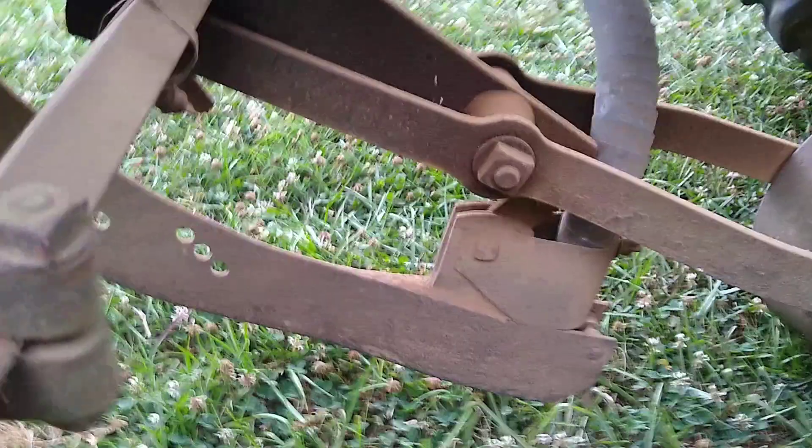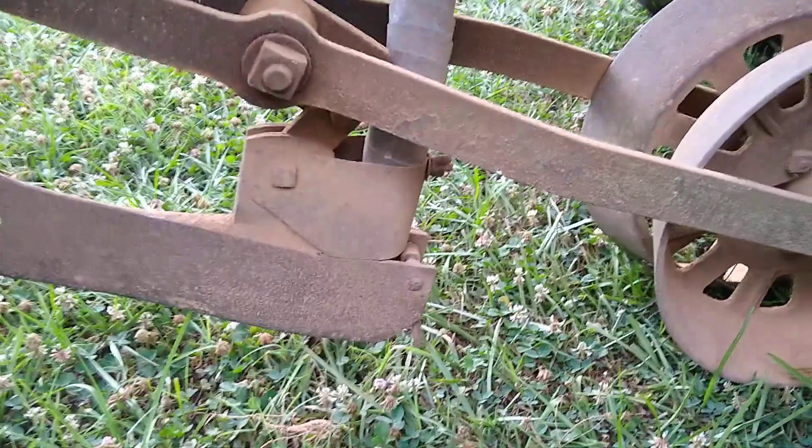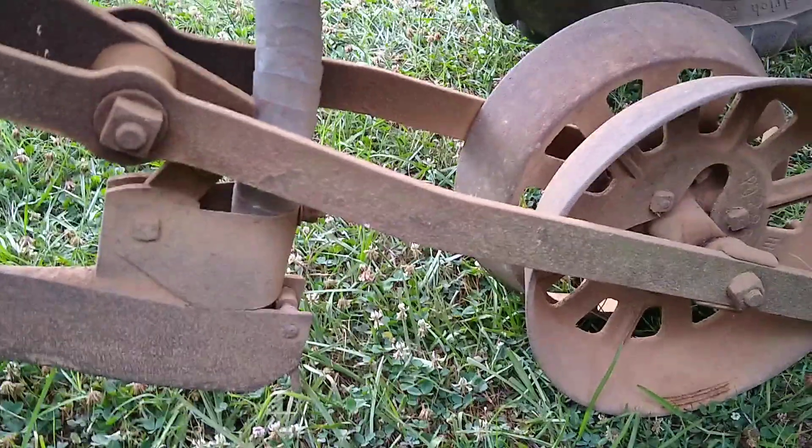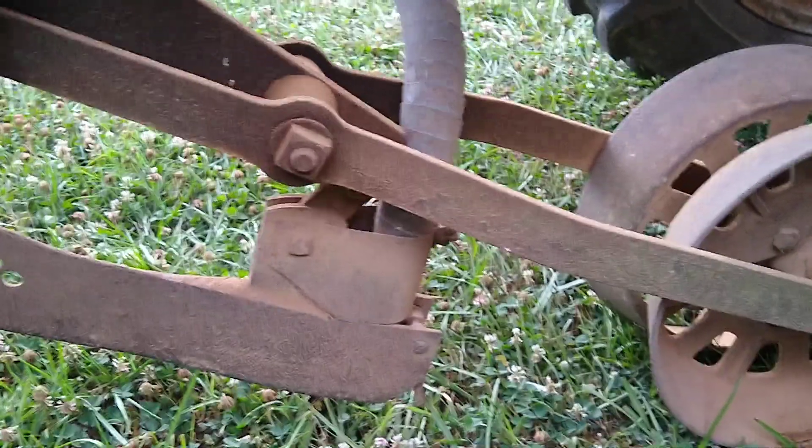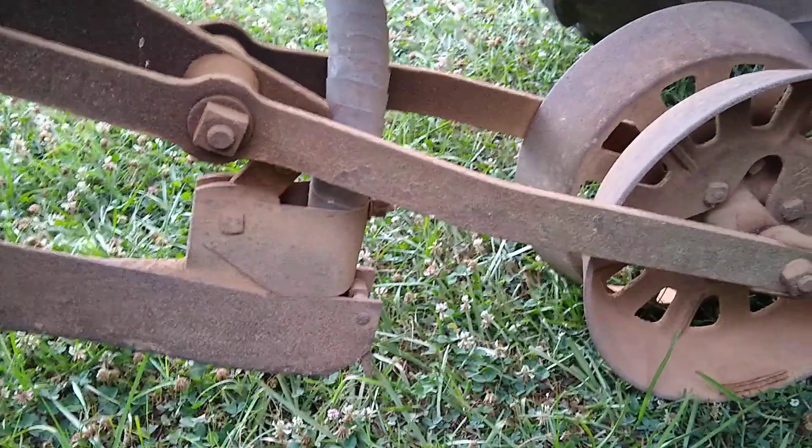Trying to clean some of the trash off this planter. Like I said, I don't know if this thing is adjusted right — I don't know how to adjust it. But I guess we'll learn if this garden doesn't come up; we'll figure out what needs to be done.